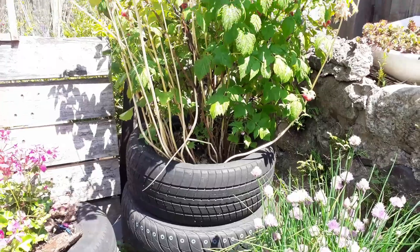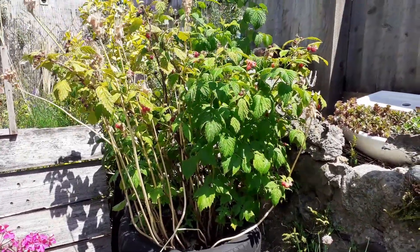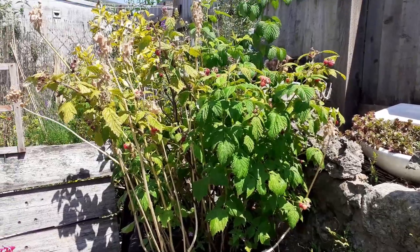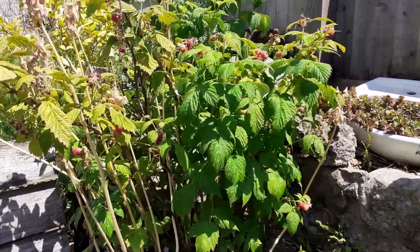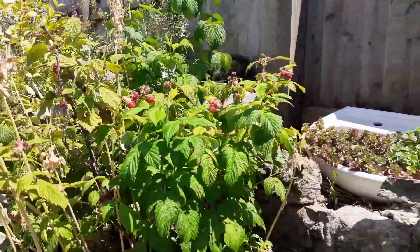And then I've got my chives here. This is my tire planter with soft fruit in — I actually get raspberries and gooseberries out of these tires. I've had loads and loads of raspberries this year.